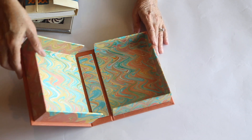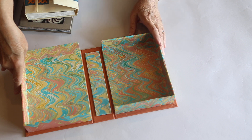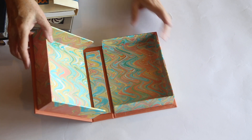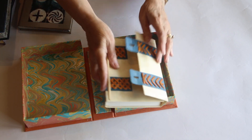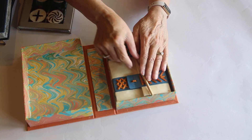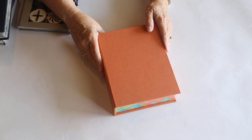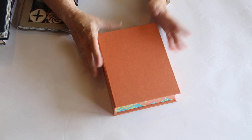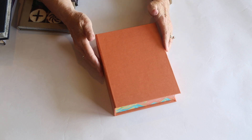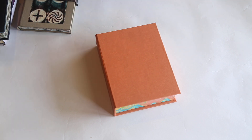And then I think these clamshell boxes — and there are all sorts of YouTube tutorials; DAS Bookbinding has some, Sage Reynolds has some, Arthur Green — making a nice clamshell box to store these books in that are a little more delicate or have things like the metal designs on the front, I think is very important. Learning to make those was a lot easier than I thought. So I hope some of this inspires you to look at some different things to use in your bookbinding, and also something to do to protect your books. Have a great day. See you later.